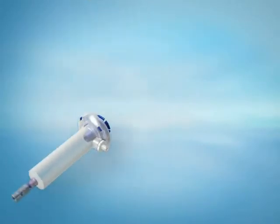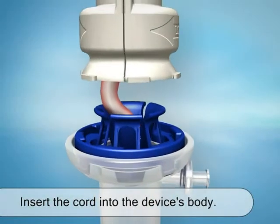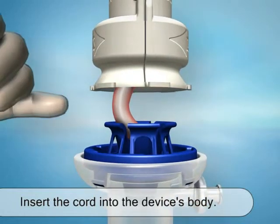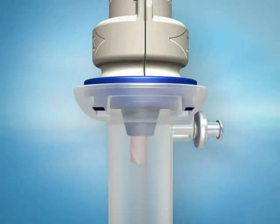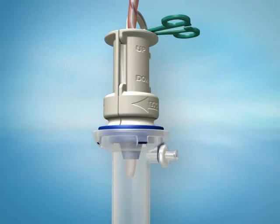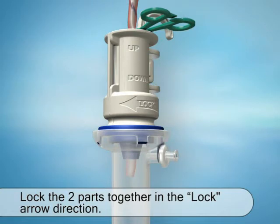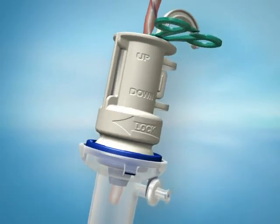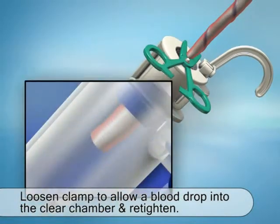Now pick up the lower part of the CITUGEN device from your work surface. Insert the end of the cord into the device's clear chamber in order to connect the two units. If necessary, you can use your finger to push it through. Make sure the end of the cord appears in the clear bottom chamber. Lock the two parts by turning the top part in the direction of the lock arrow until it locks into the teeth of the lower part. Now slightly loosen the clamp until you see a drop of blood entering the clear chamber, then quickly re-tighten the clamp.